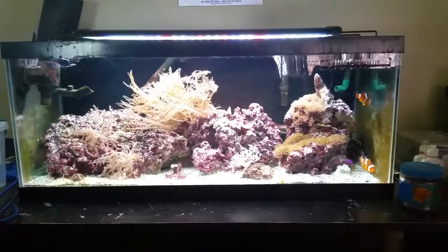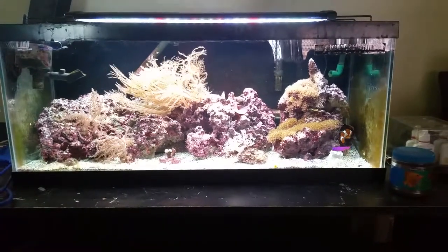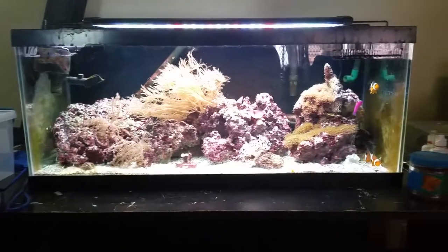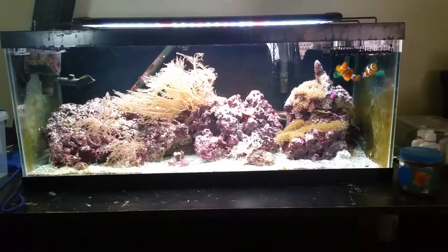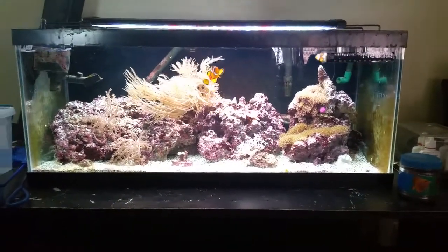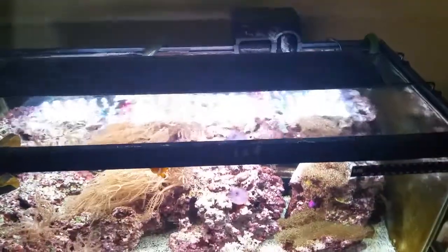What's going on guys, I know it's been a little while since I did an update. A few things have changed — I got rid of the overflow, I'm trying to get another 20, and I'm going to do another 20 for a sump. I got a new protein skimmer on the way. As you can see, the protein skimmer is gone — the pump ended up frying on me.